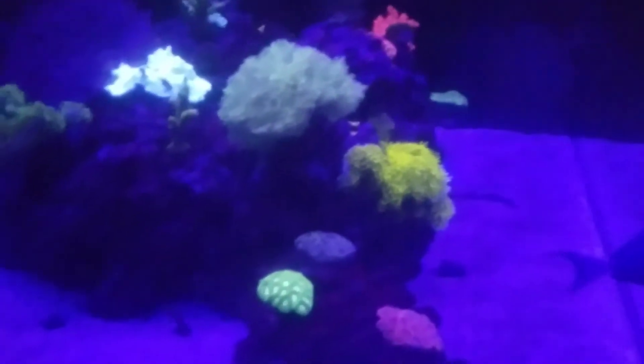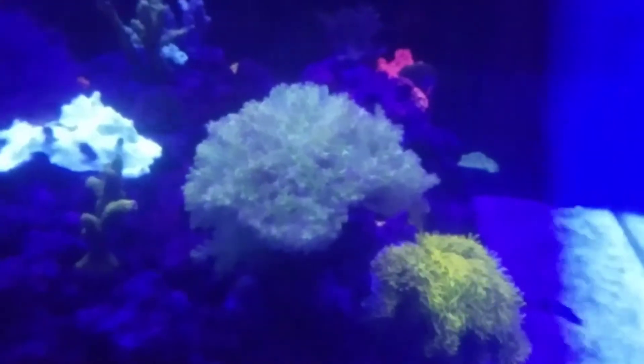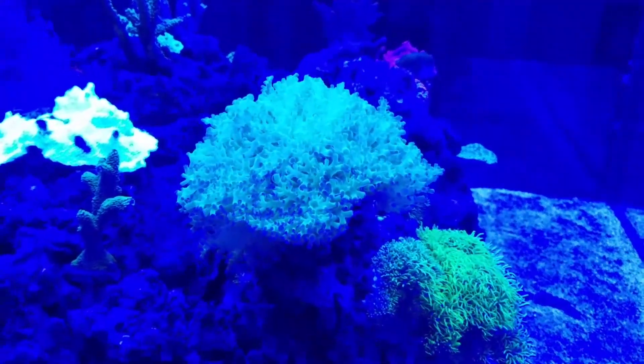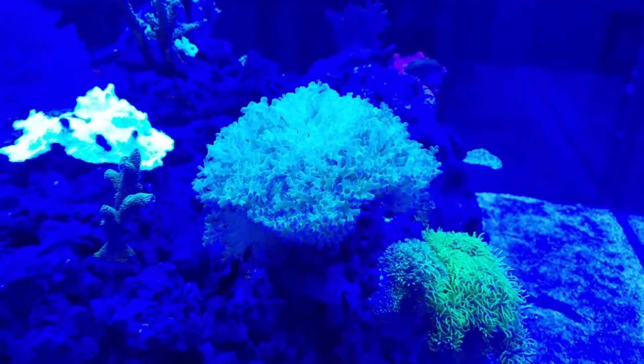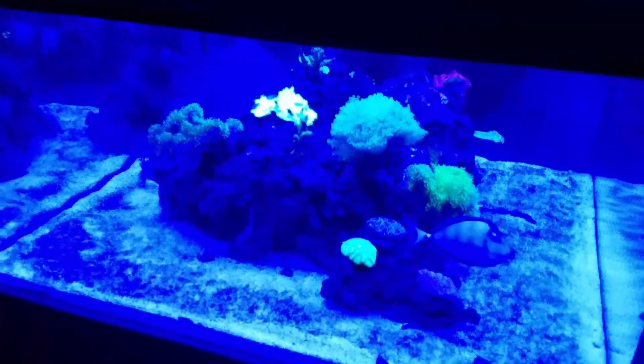I don't know what the daylight would actually look like, but it sure does look better than that. So a thought for you everybody out there — an orange filter for your camera. Take care, have a great night. Thank you.